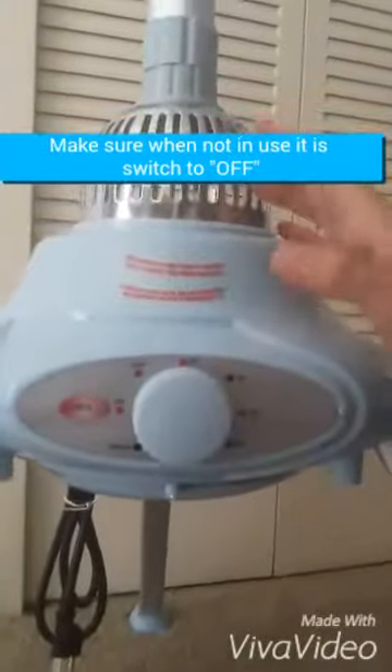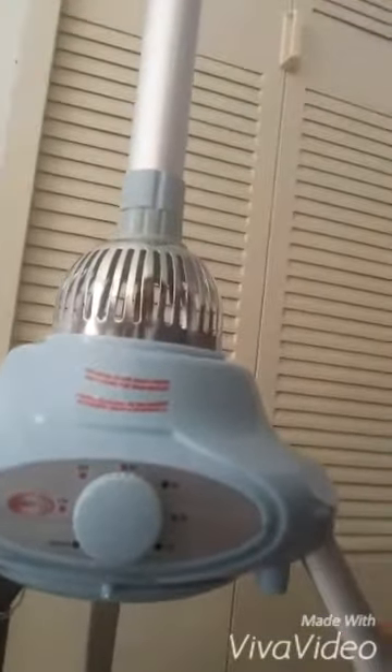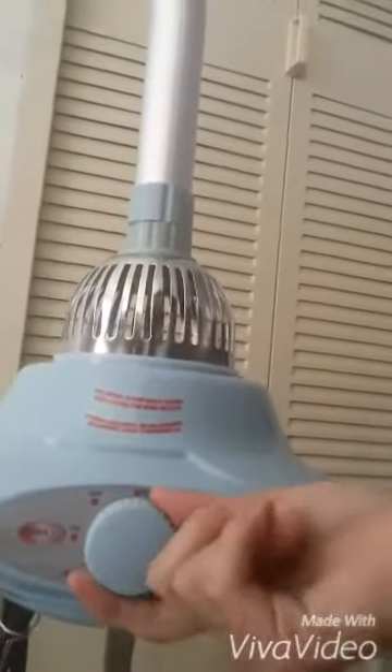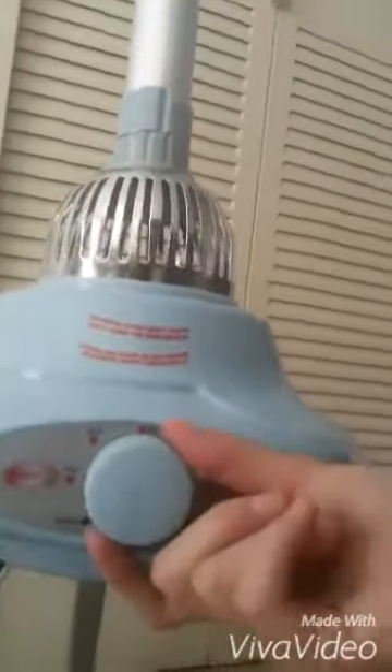Easy to plug in with the electrical cord. When you switch it on, the machine is always working, so always make sure you turn it off. It is set to off right now.